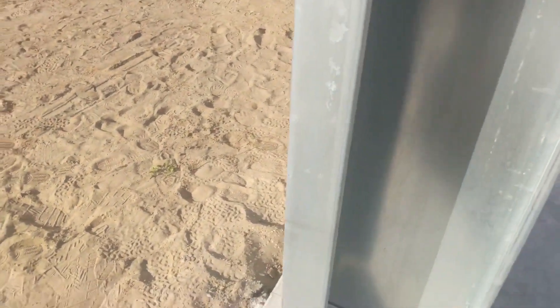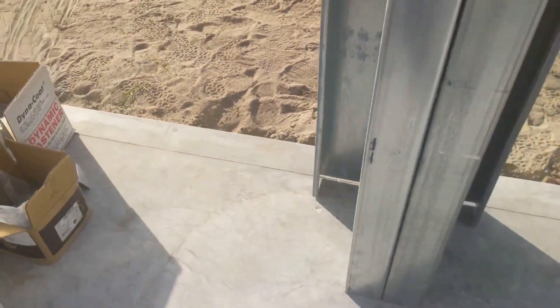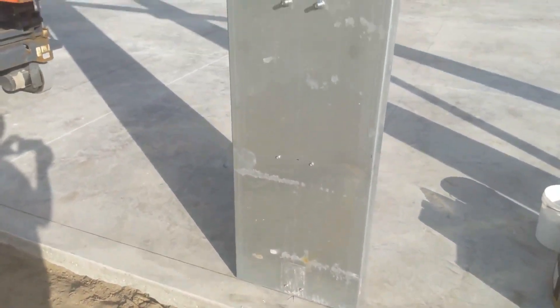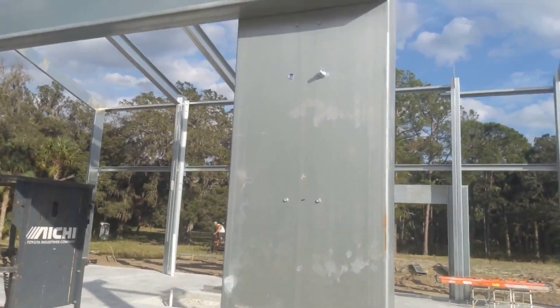You can see it actually nests onto the column, evenly spaced in this instance. Sometimes on the end wall it's on one side. You can see it's got bolts and screws, depending on the engineering plan — you can refer to that.